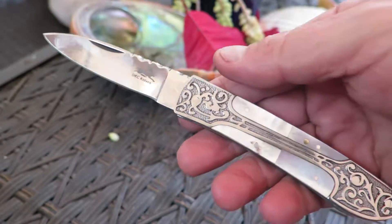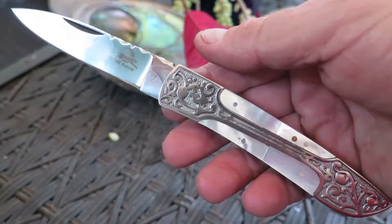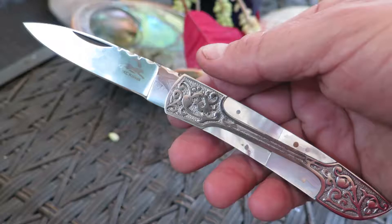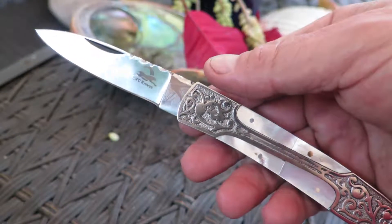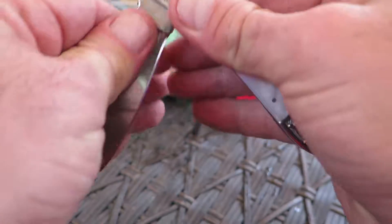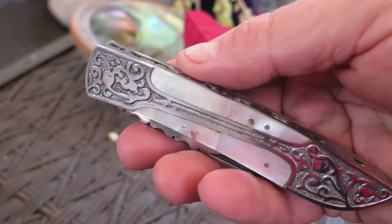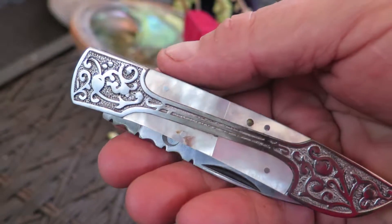Just a gorgeous piece and you can find this on our website at DKCKnives.com. This is our 440C stainless steel pearl shell Victorian knife and this thing folds up. Beautiful piece. It's not a petite knife, but it's thin enough to keep in your pocket.